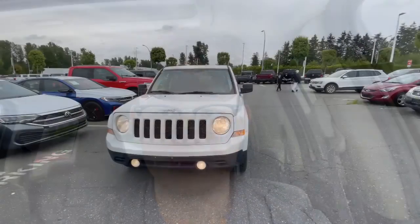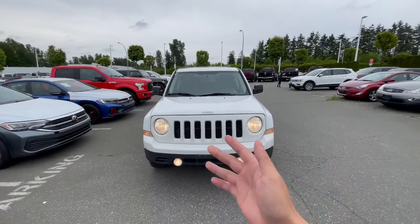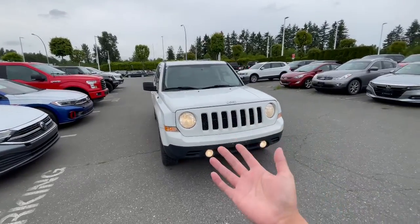Hey, it's Carson from Abbotsy Volkswagen. I just want to give you a quick tour of our 2015 Jeep Patriot High Altitude Edition that I'm about to show you here. So this right here is our 2015 Jeep Patriot High Altitude Edition.